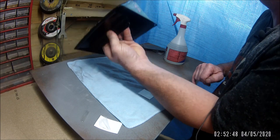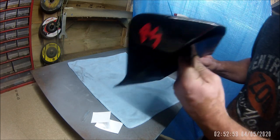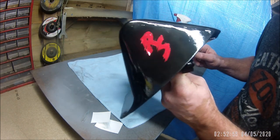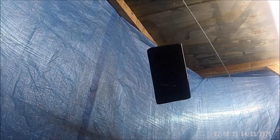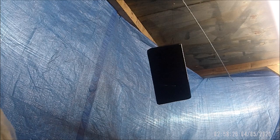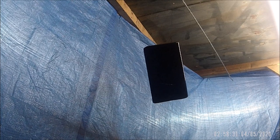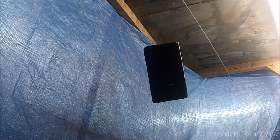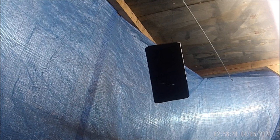Very nice. Right, hang it back up, tack cloth it off and start applying clear coat. I'll give it a quick tack cloth - it's had about 55 minutes now for the colour to cure. I think I'll leave about 20 to 25 minutes between clear coat layers, and give it about three layers - that'll do it.